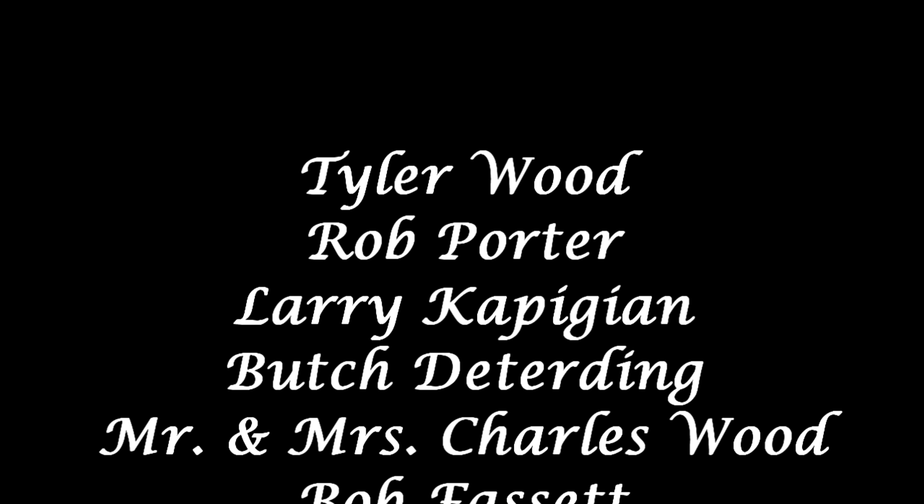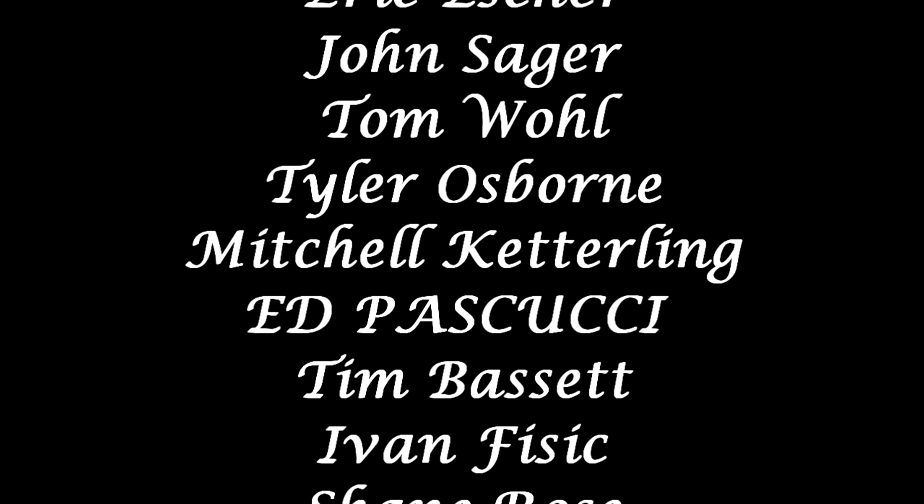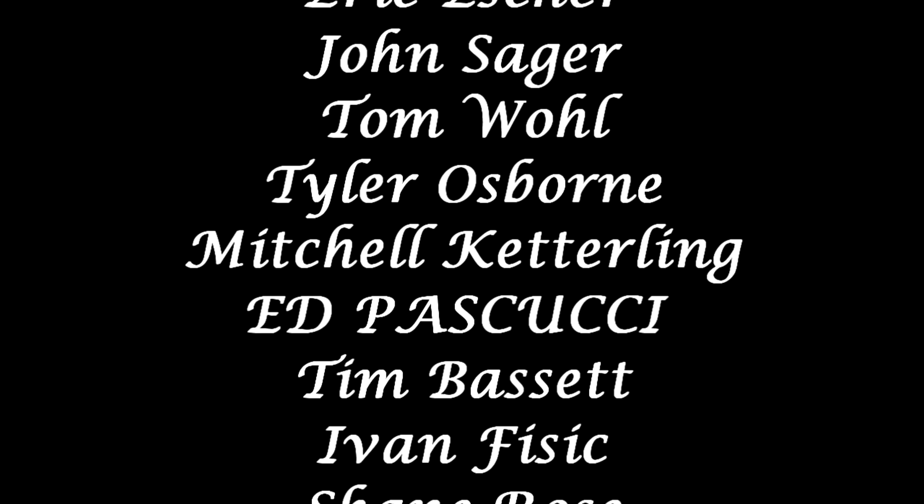I hope you get a chance to make these at home yourself. If you do, or if you have any questions, be sure to leave me a comment in the comment section below. If you liked this video or found it helpful in any way, take a moment and smash that like button — that's always appreciated. And if this is the first video you've seen from our channel, welcome! If you like what you saw and want to see more, click that subscribe button and that notification bell.